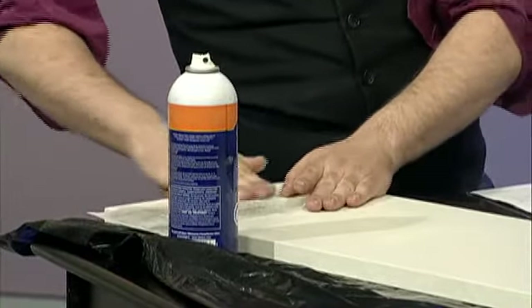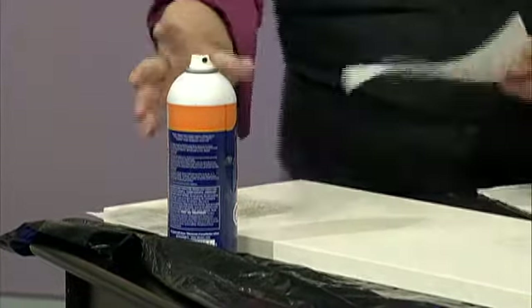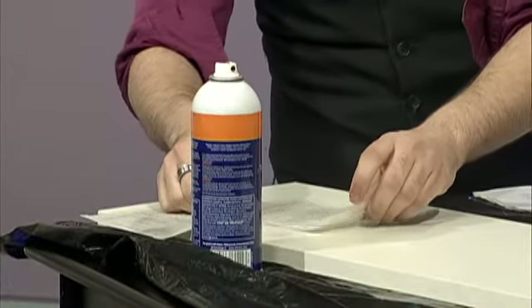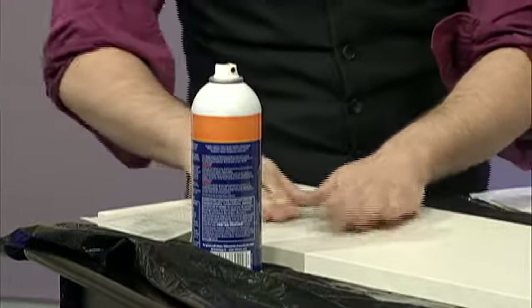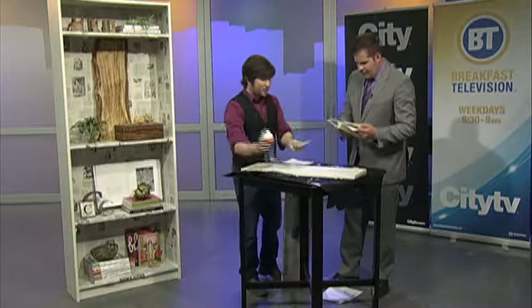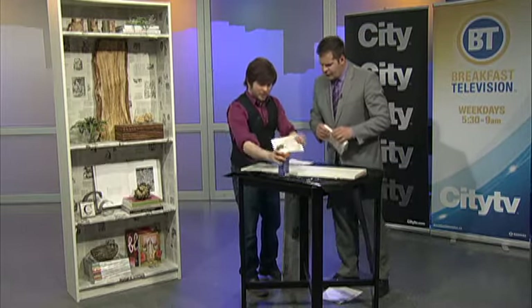Craft spray adhesive. I don't know if I've ever heard of that. It's pretty effective stuff — very, very effective. I always recommend having some of this on hand just for multiple projects. I'm going to have to work on my ripping. Just a little bit, but you know what — for that one, we can just put it underneath like so.